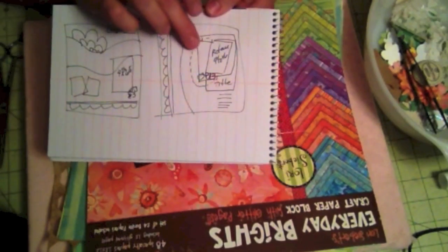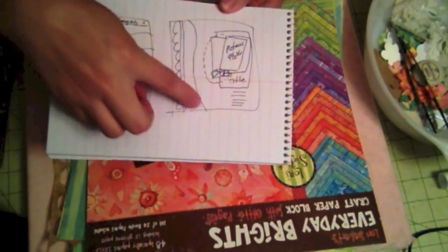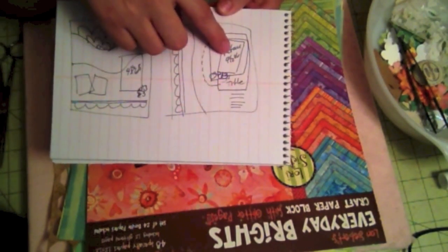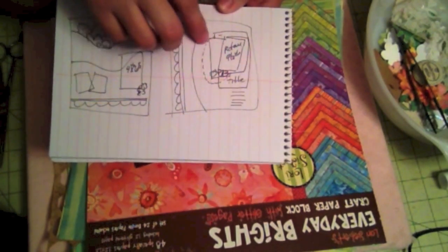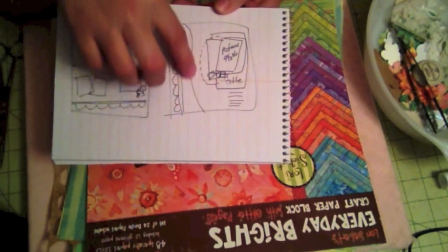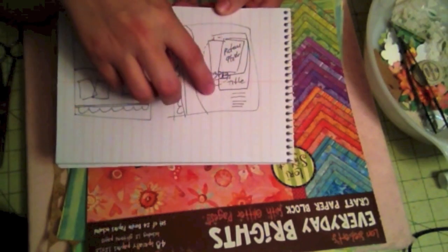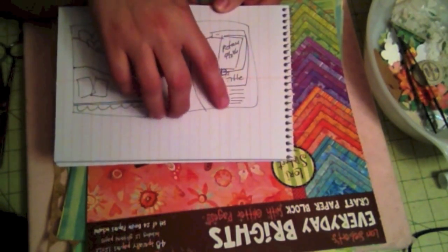The next page is going to be the same thing. I'm going to put the scallop on the side with a little wavy edge. It's going to have only one photo, four and a half by six and a half, and then a lot of layers of paper. I'm thinking I'm going to do a semi-circle of rhinestones or glitter glue and then a little journaling area on the bottom.